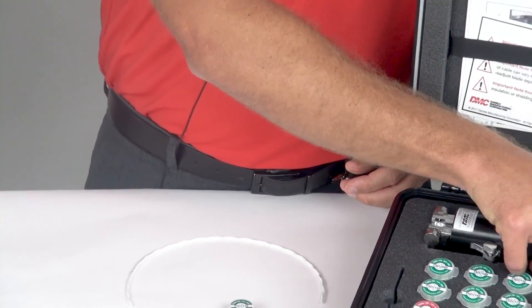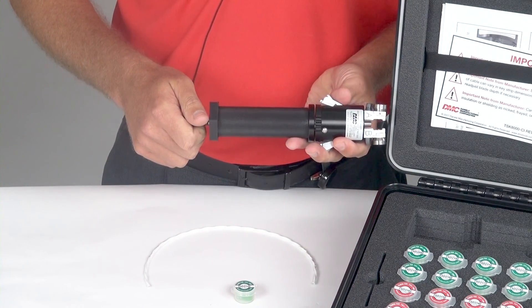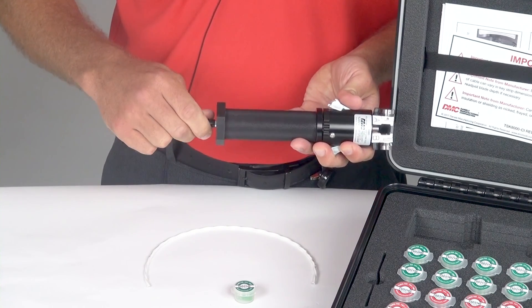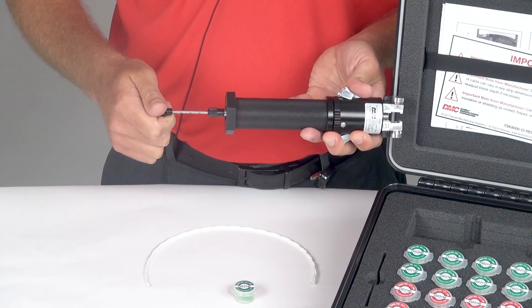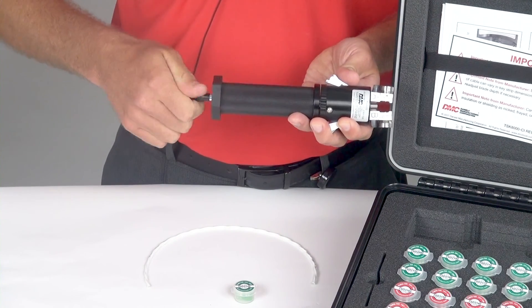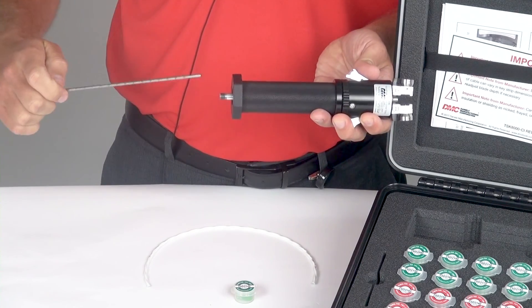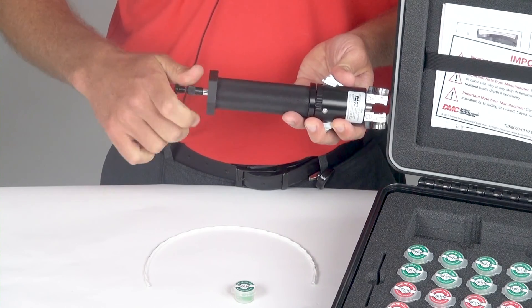Next, I will take my tool. The first thing I will do with the twist strip tool is to use my length gauge rod to set the length of strip. This length gauge rod can go up to 7.5 inches or can be completely removed by loosening the collet to run the cable entirely through the tool for long strips. It is not recommended to do more than 12 inches.